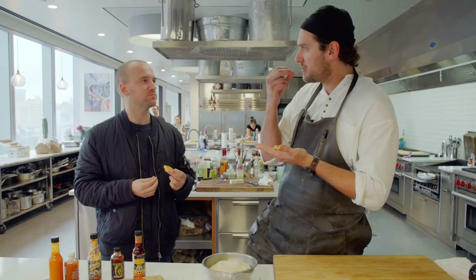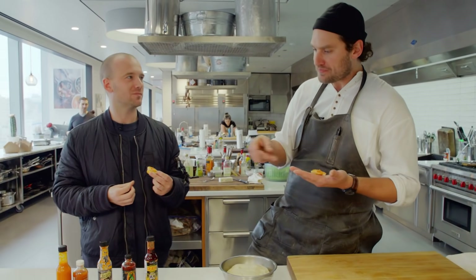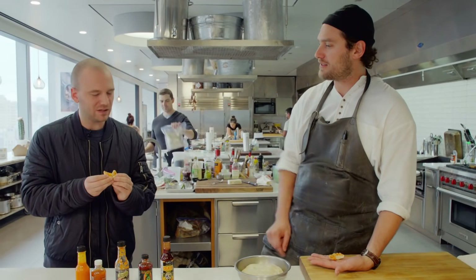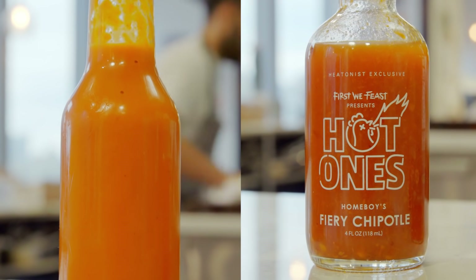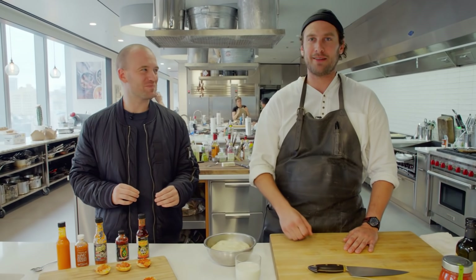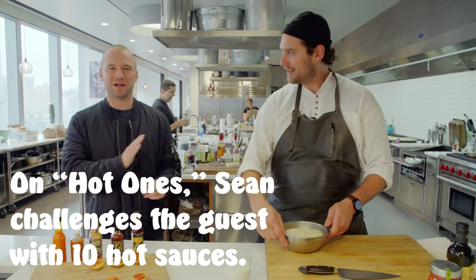Oh yeah, nice flavor. Little tickle on the tongue there. But very nice on pizza — you can eat that just like the It's Alive. We're competing in the same marketplace. You got me beat on the label. All right, that wasn't so bad. I got a feeling that phase three is going to be a little more abusive. It's a very steep ramp up today.